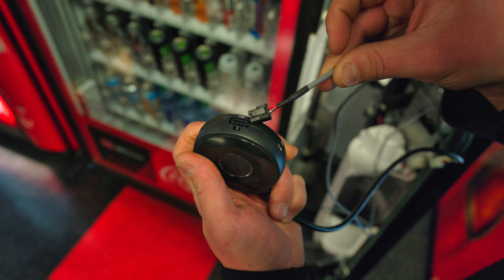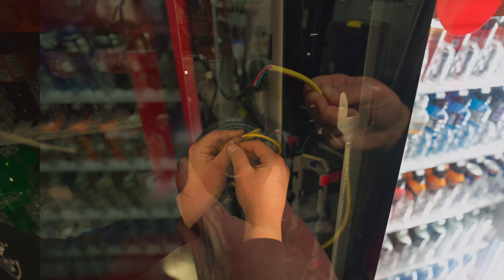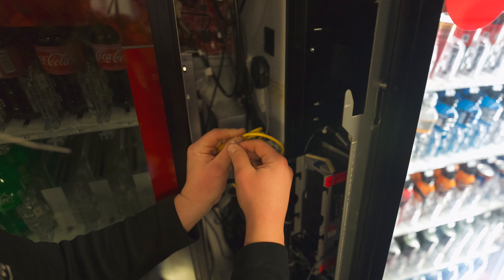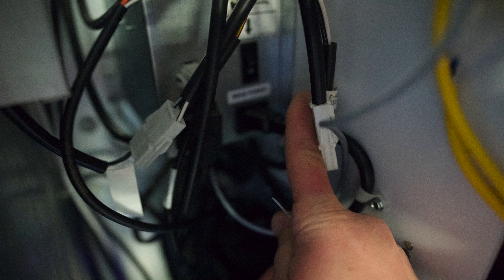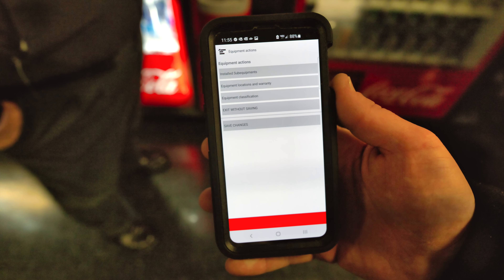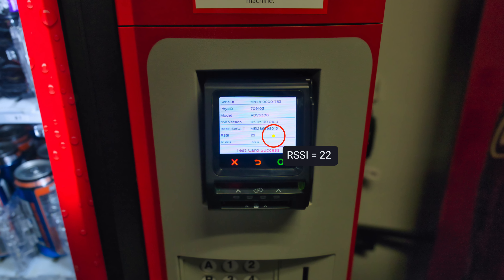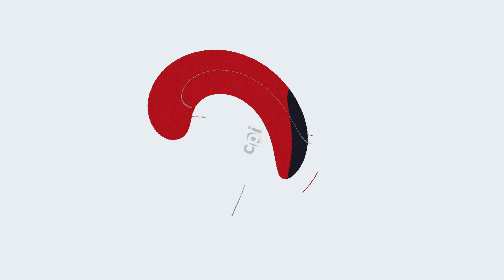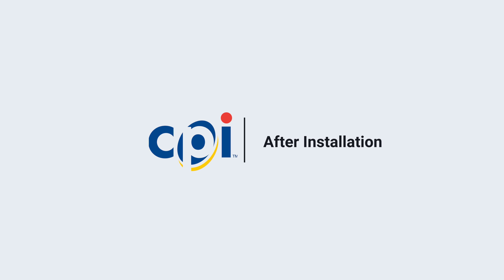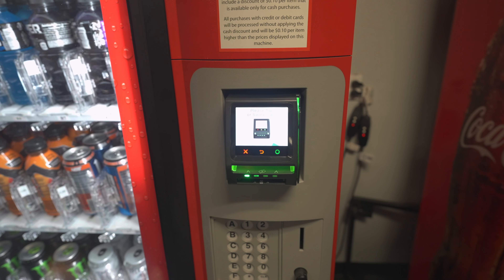Mounting connection hub and connecting other vendor peripherals. Seventeen, mount the card reader's connection hub magnetically inside the machine so that the center button and the LED ring are accessible for operation and service. Eighteen, connect all other vendor peripherals to the connection hub as labeled, and route all connections using zip ties and snips for cable management if necessary.